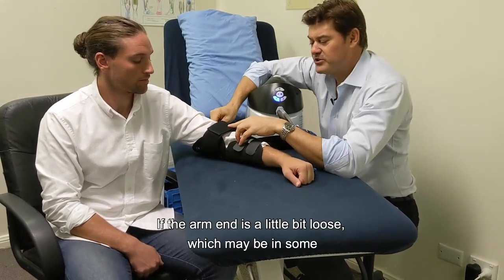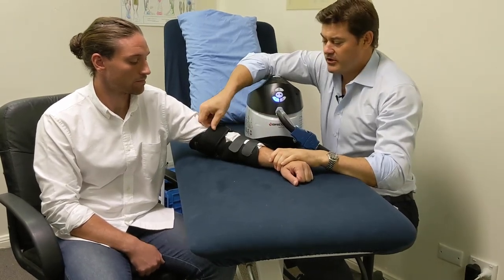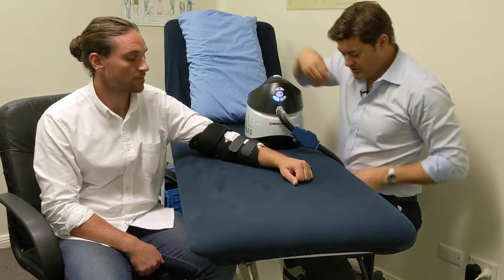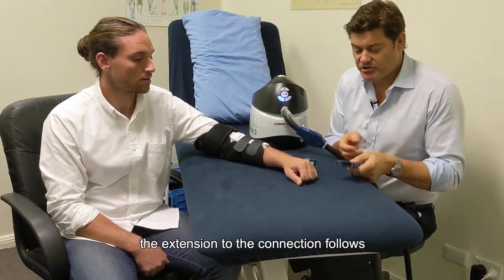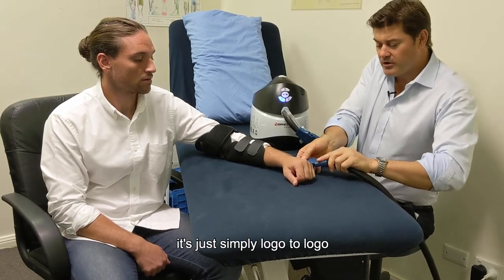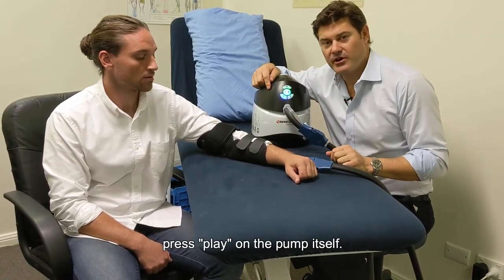If the arm wrap is a little loose, it comes with an extra tensioning section of velcro to ensure a firm fit before beginning. Once the connection is established, attach the extension — logo to logo — and when the patient is comfortable, press play on the pump.